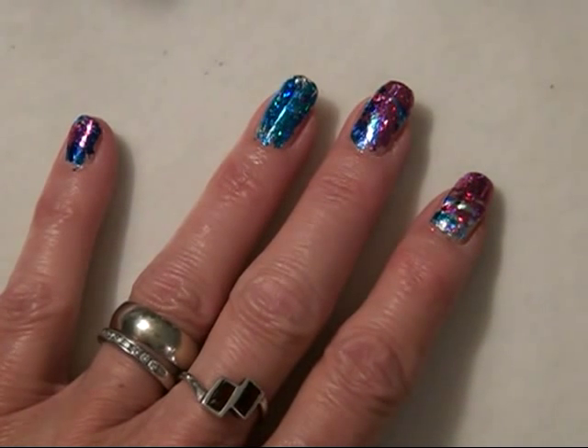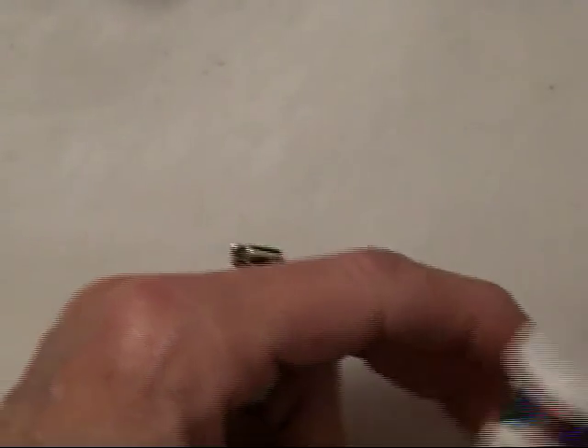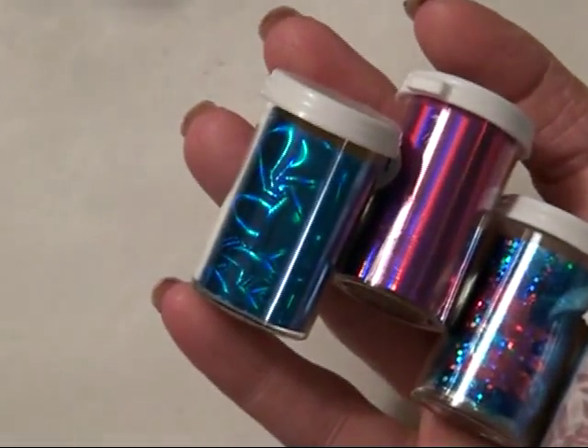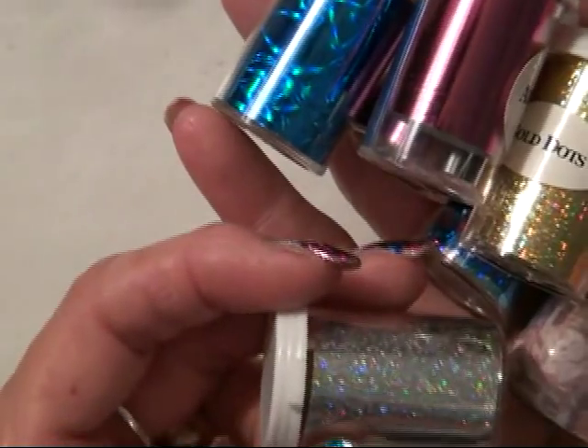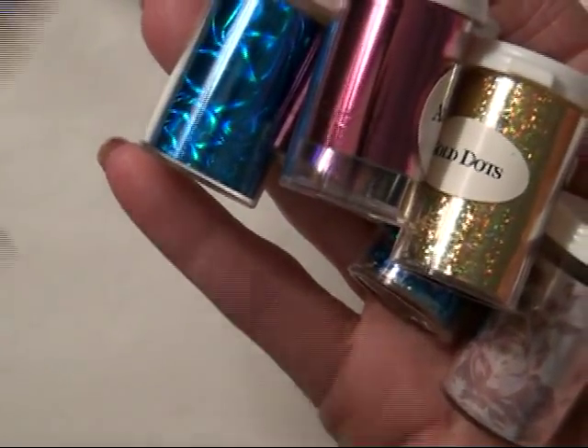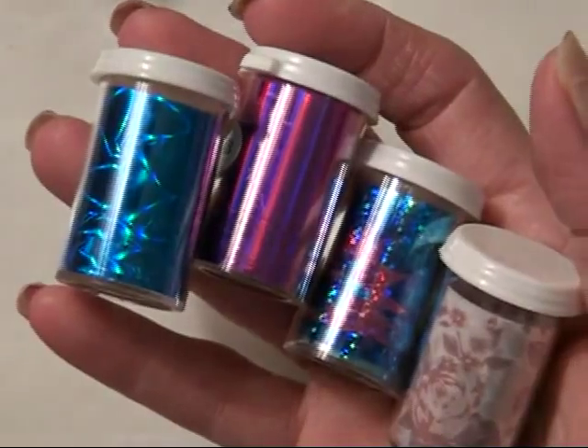And this is done with foils. You can purchase these from DollarNailArt.com. They come in little packages and you get five feet for a dollar. I've got so many colors — they're absolutely stunning. Just go to DollarNailArt.com and look under foils. Five feet for a buck, you just can't pass that up.